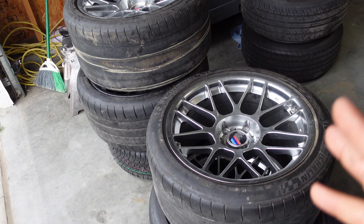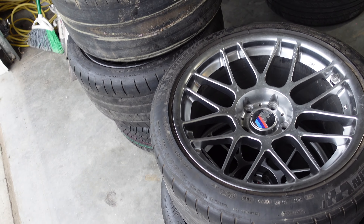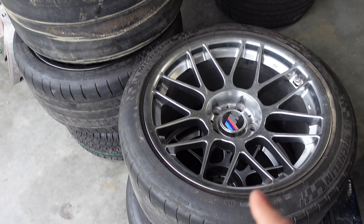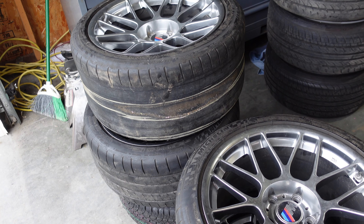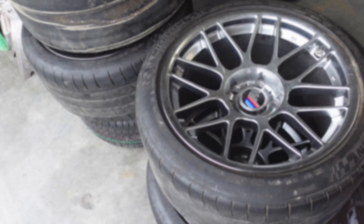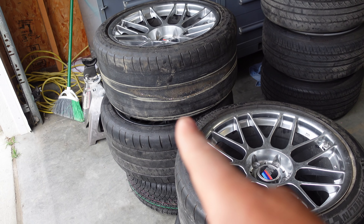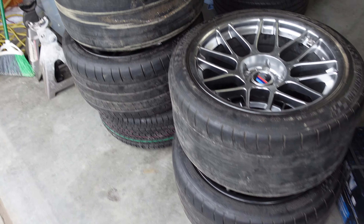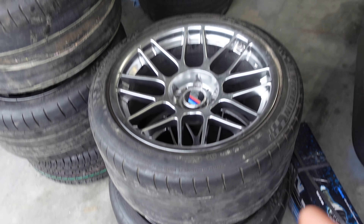Here are the wheels I acquired — some Apex ARC-8 in a staggered setup. The rears are 10.5 and the fronts are 9.5s, all 18-inch wheels. There is one problem though: two of the tires have no tread left, so I need to get new tires for the rears before I can put these on.